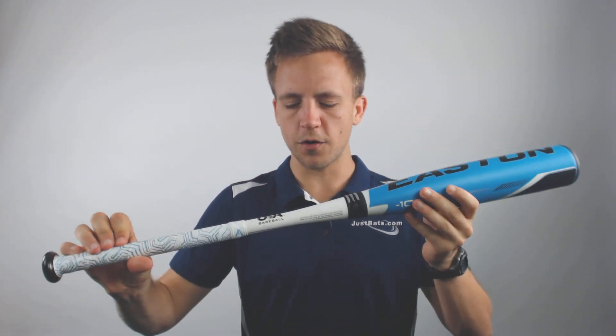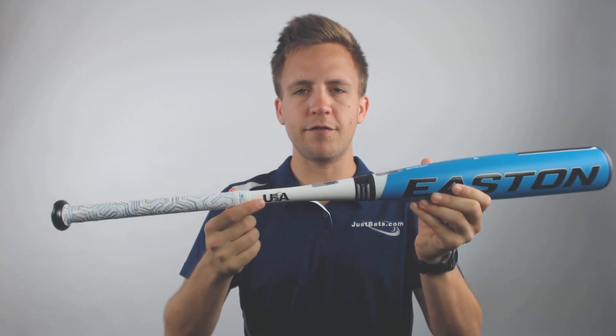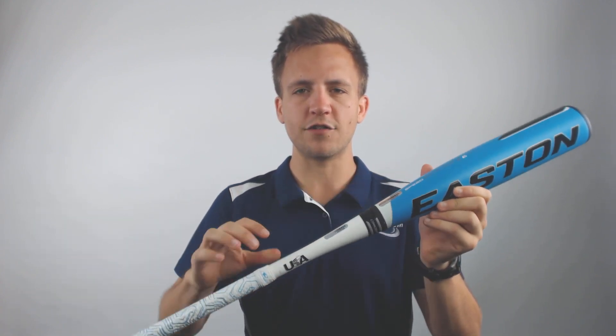Now this bat will be utilizing a two and five-eighths inch barrel, and it'll come standard with that USA stamp of approval, allowing it to be used at all levels of USA sanctioned play.